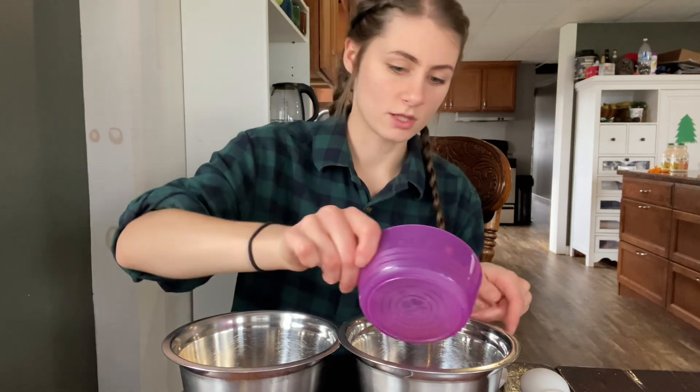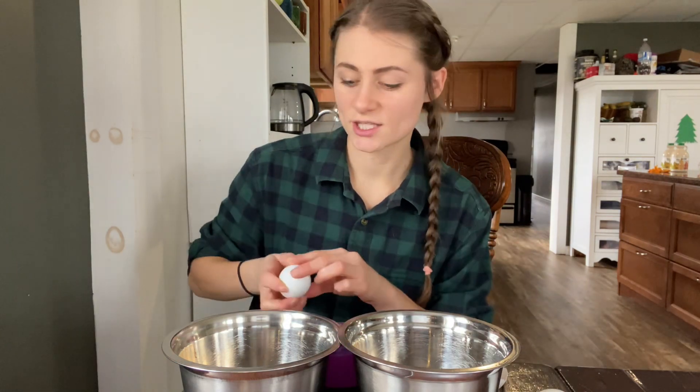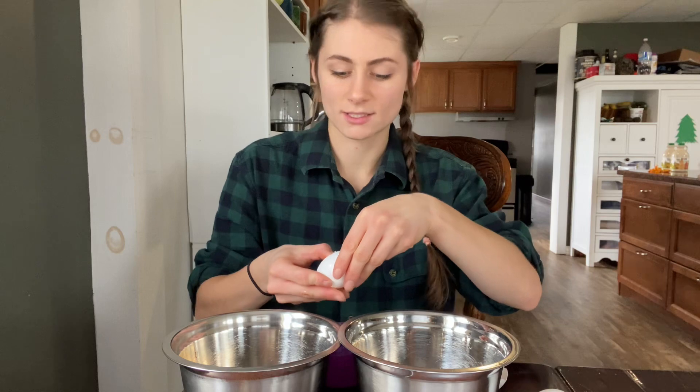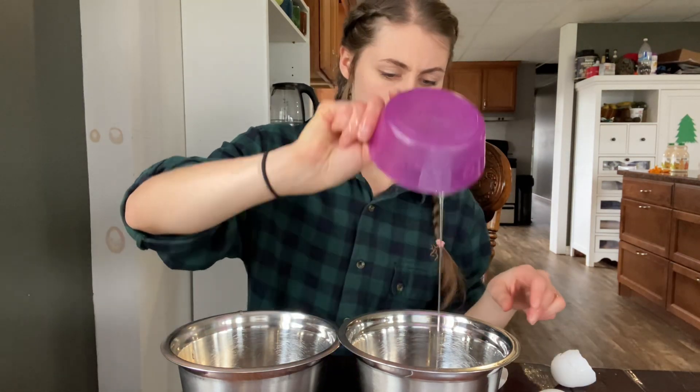Now we're going to separate three eggs. I'm going to put the yolks in this bowl and the whites in this bowl. When you're doing this you have to make sure that you don't get any of the yolks in the whites. When you're making a custard you put egg yolks and sugar together and whisk it to dissolve the sugar and make everything light, pale, and fluffy. But I'm not adding sugar to the egg yolks this time, so I feel like that might not be as necessary. I think you just kind of want to dissolve the egg yolks.